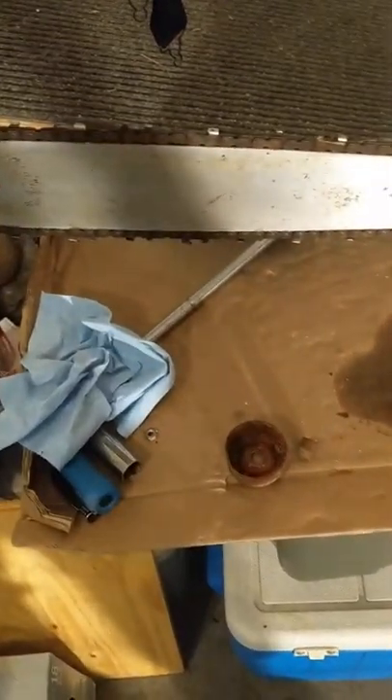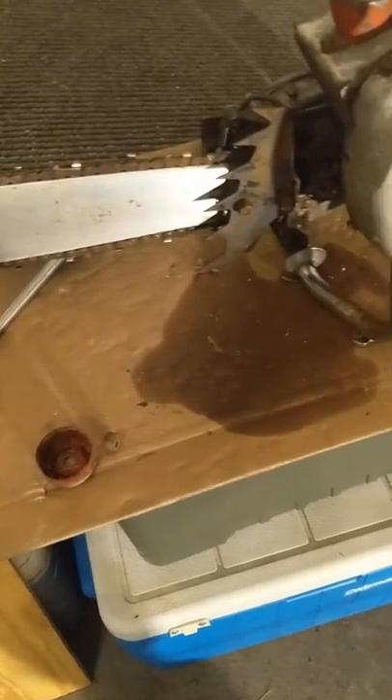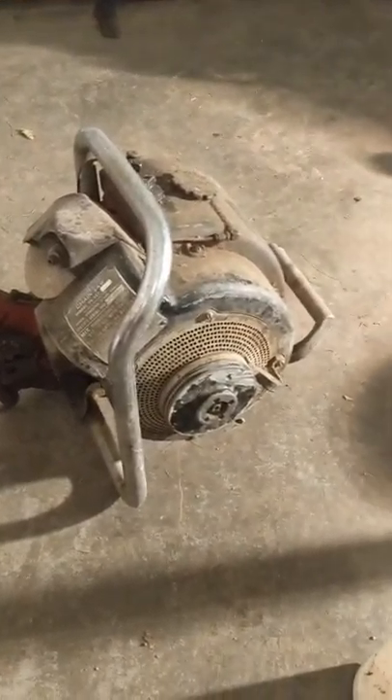This bar was really rusty. I'll swing over here and show you another saw — how rusty that bar is. There's no chain on it. This is an old Homelite.